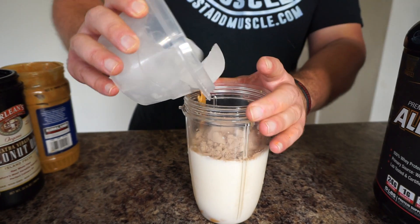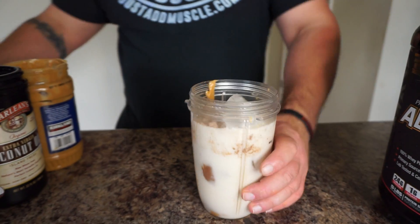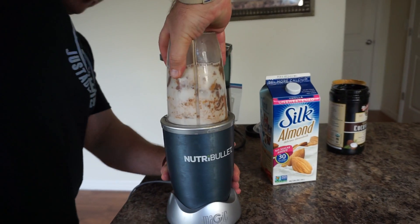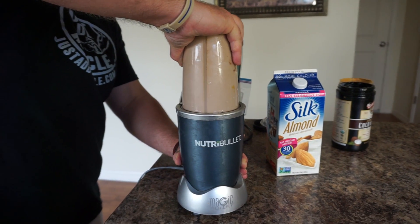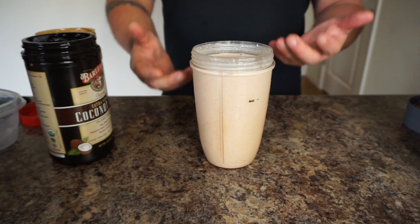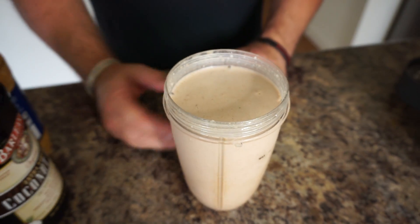And then the rest is going to be ice. The protein actually sweetens the drink. So there you go guys — a delicious, high protein, very easy to make, high fat keto shake that you can use as a snack if you have a sweet tooth.